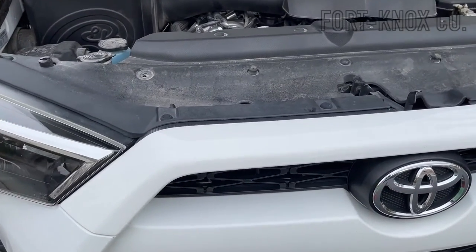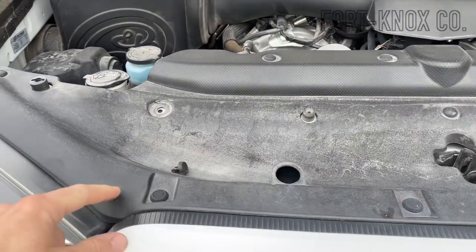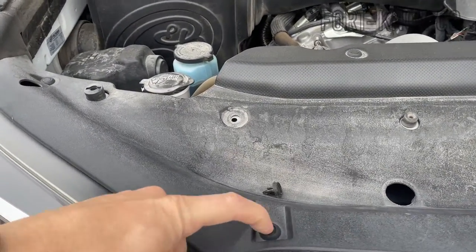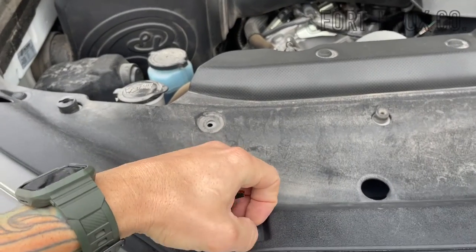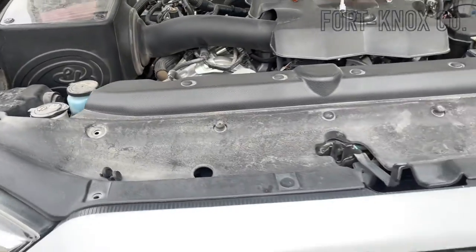Before you go ahead and wire all this in properly, you are going to have to pull this panel out over here. You just push down these little buttons and you can pull them out by hand or use a little tool. Pretty simple — pull these out and you can take off that cover.